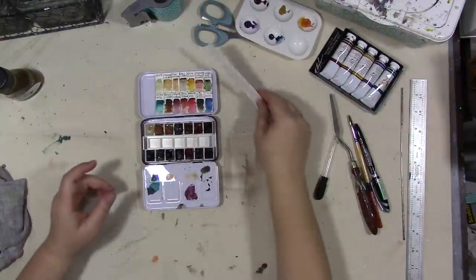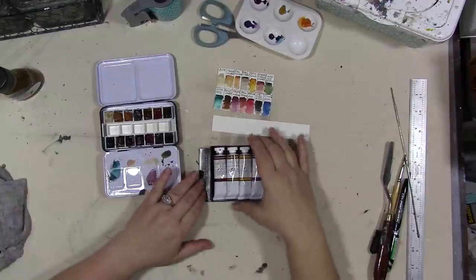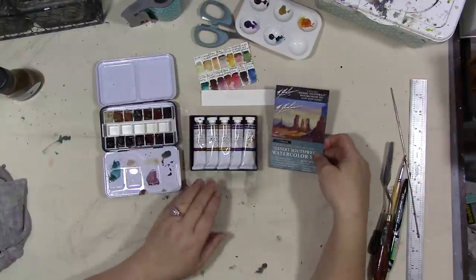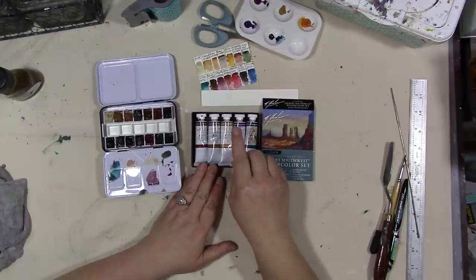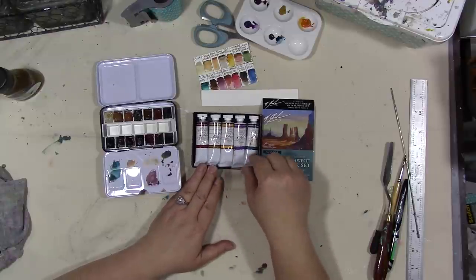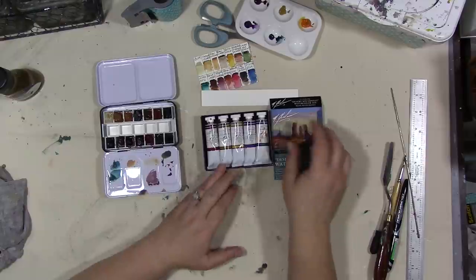Now this is my Daniel Smith muted palette. I got some M Graham colors to try — you guys have been asking me to review them for a while. Lindsay the Frugal Crafter really likes these paints and I can see why. If you go back to my cat face video you'll see where I used these along with the liquid pencil paints. They're really great colors and I think they lend themselves very well to the muted palette, and I'm going to show you why — we're going to swatch them.